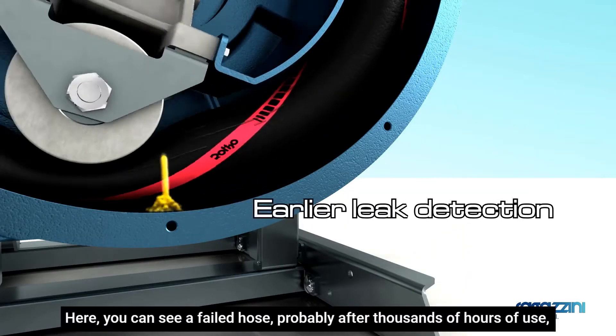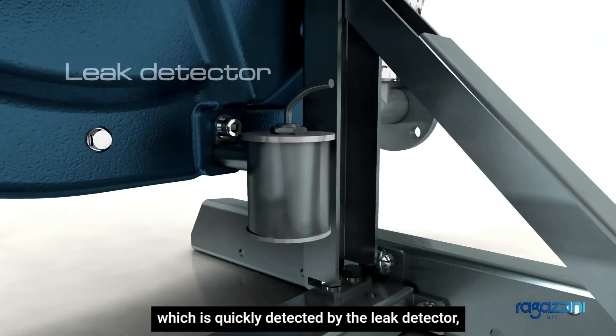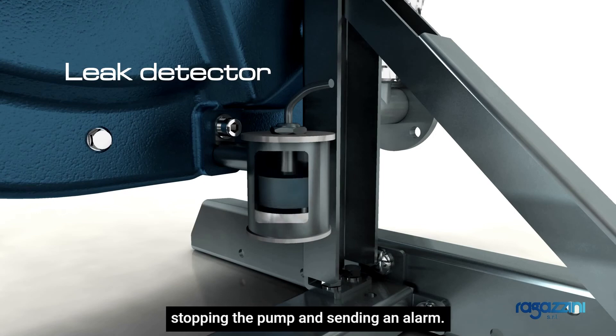Here you can see a failed hose, probably after thousands of hours of use, which is quickly detected by the leak detector, stopping the pump and sending an alarm.